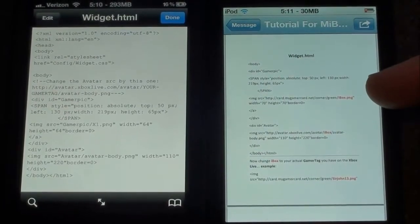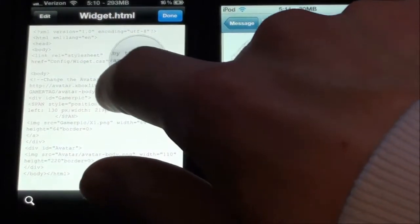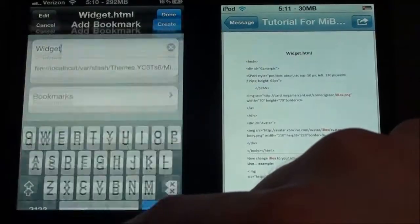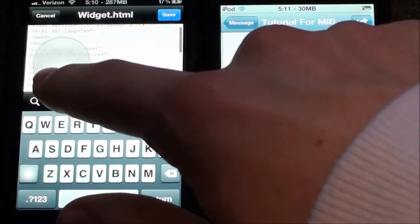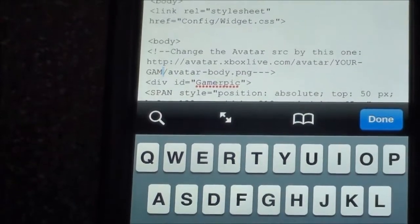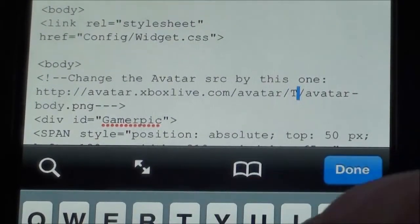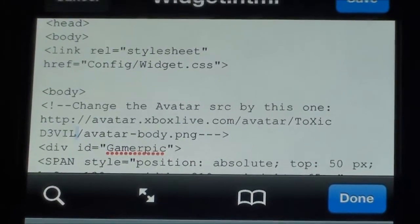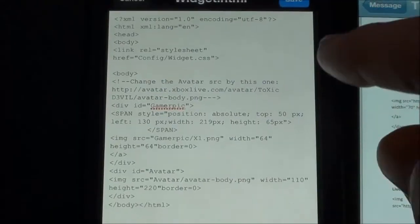This line right here where it says card.mygamercard.net, we're going to change that. Right here it says 'your gamertag.' A few of the settings have changed a little bit, and it's kind of hard to change. So go to Edit and scroll down to gamertag. We're going to backspace until we see — right here where it says gamertag — backspace to 'your' and put in your gamertag. I believe you do include a space if you have a space in yours. That part is done — just go up here and click Save.